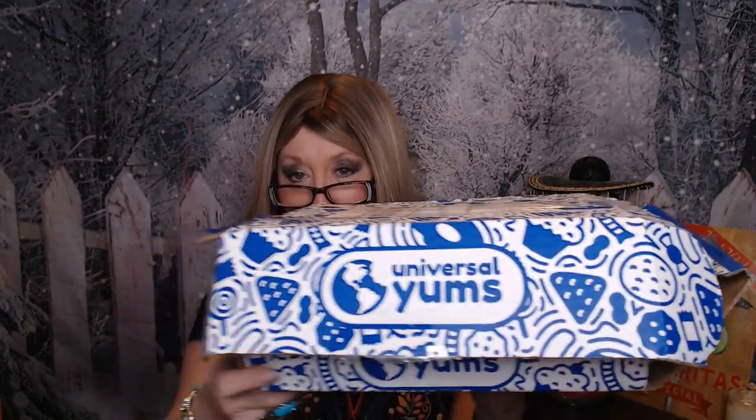Hi everyone, I'm One Take Nancy and today I am going to be opening up my first Universal Yums box. I've been watching Kim from Hanging Out with Kim and her mom Karen open this for a few years now. I love when they do it and I love their facial expressions because you just never know what you're going to get. I thought I would give this a try and do a Taste Test Tuesday.